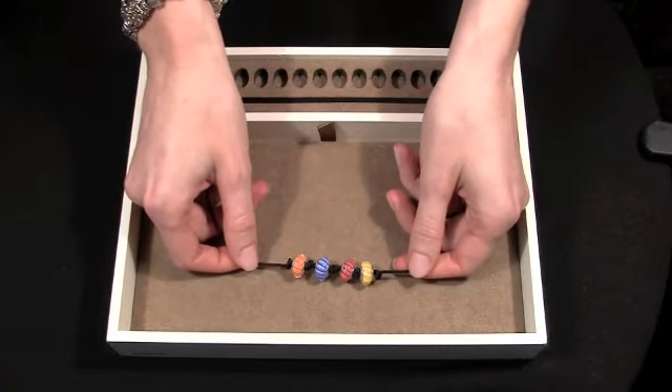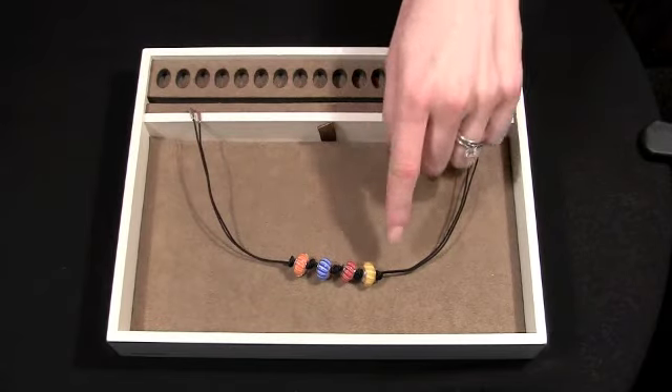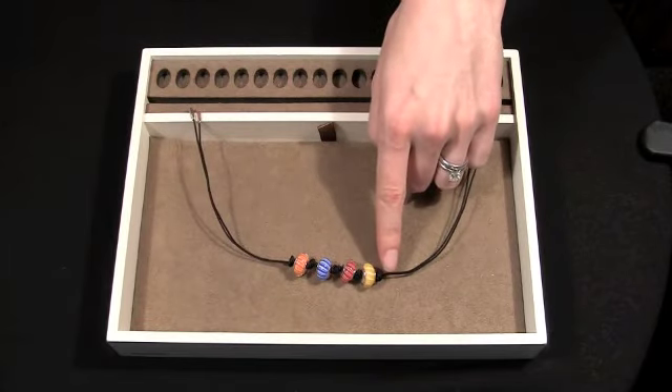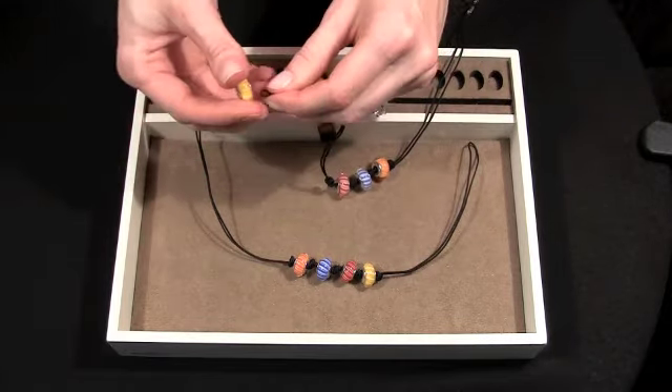The last example I'm going to show you is a bracelet. Each one of these beads has a double knot in between. You're going to start your bracelet by tying a double knot and then you string your bead on. And you keep going until all of your beads have been strung onto your bracelet.